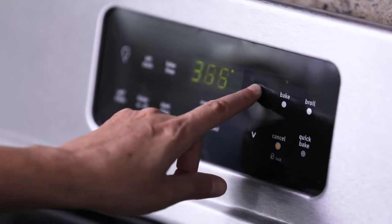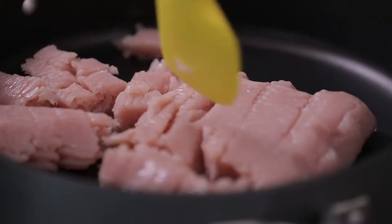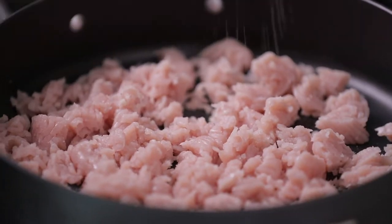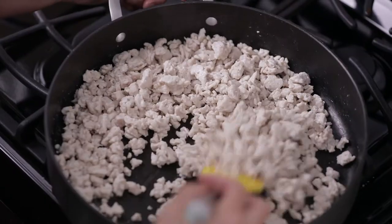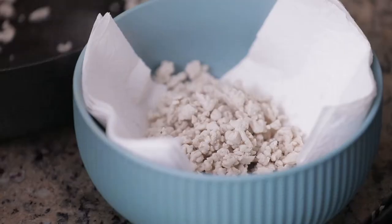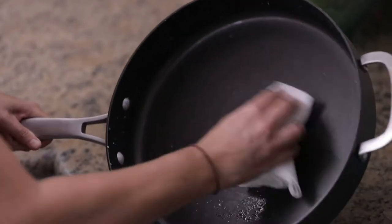To make these stuffed peppers, start by preheating your oven to 400 degrees. Brown the turkey in a large frying pan and season it with salt, pepper, and garlic powder to taste. When the turkey is cooked through and no longer pink, move it into a bowl.